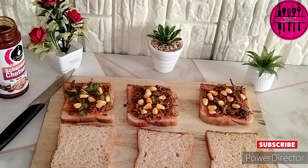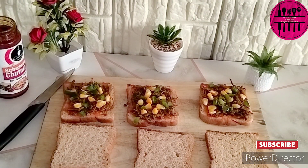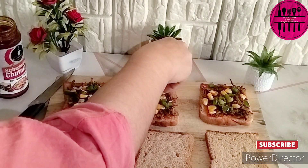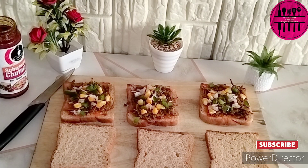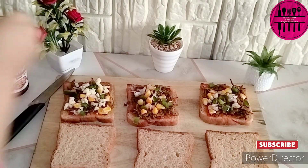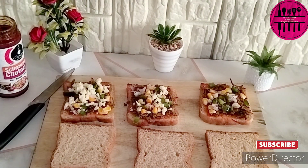After adding your choice of vegetables, we are just going to cover it with the other slice and toast it on the tawa. If you don't have a toaster you can use a tawa; if you have a toaster you can use your toaster — it's totally up to you. Now we are going to close up the sandwich, and before adding it to the toaster, I am adding some mozzarella cheese. This is going to make the sandwich very cheesy and very very tasty — it will enhance the taste of the sandwich. If you don't have mozzarella cheese, you can also just put a layer of cheese slice.